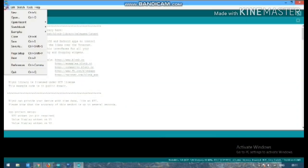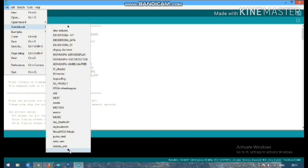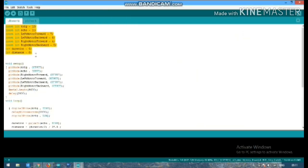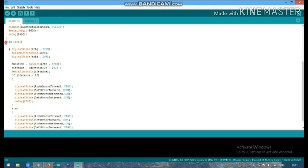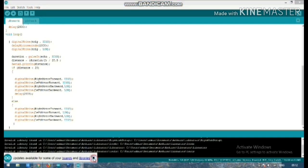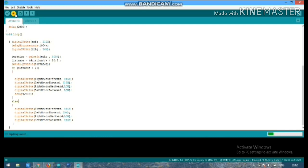Okay, now I open the IDE. I am going to program it. Download the code link from the description. Now I will upload it.